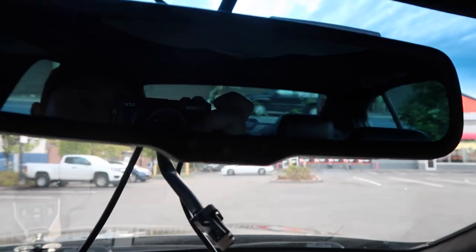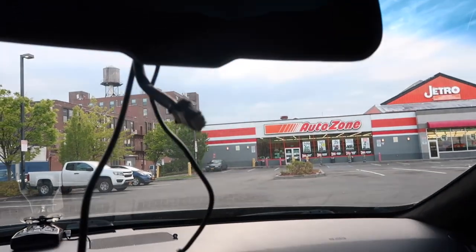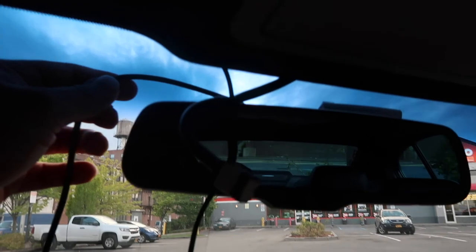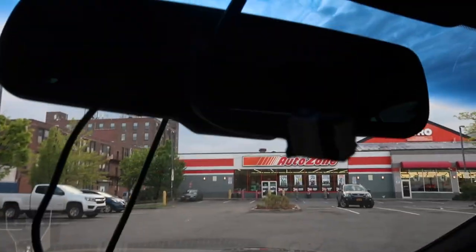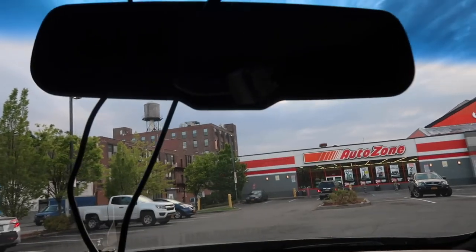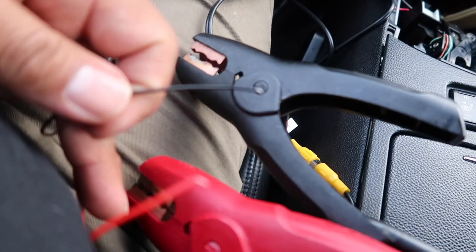The OEM mirror is no-glare, which is why it has that bluish tint — it gives a darker appearance. You can't see the camera screen until you put it in reverse. Before taking the headliner off, I want to test the unit first, because the worst thing would be running all the wires and then having it not work.